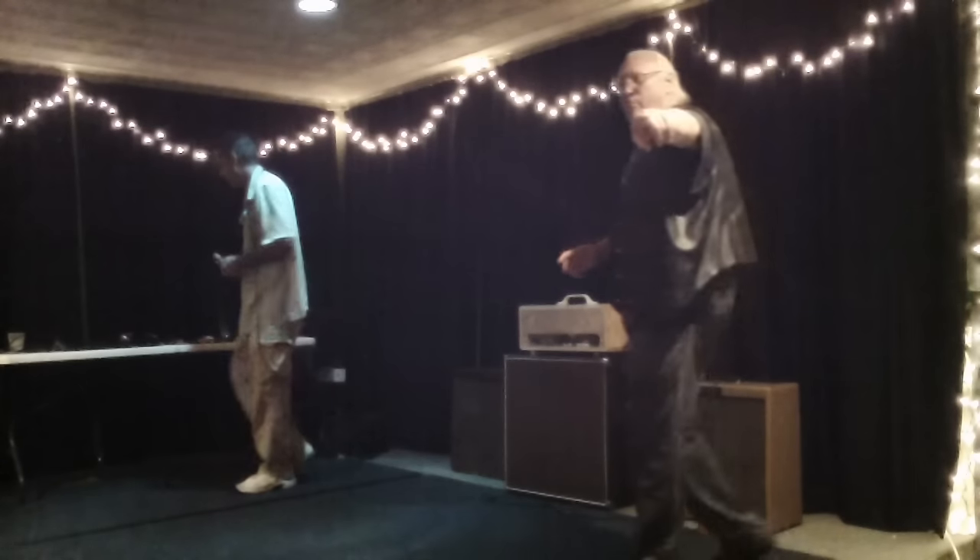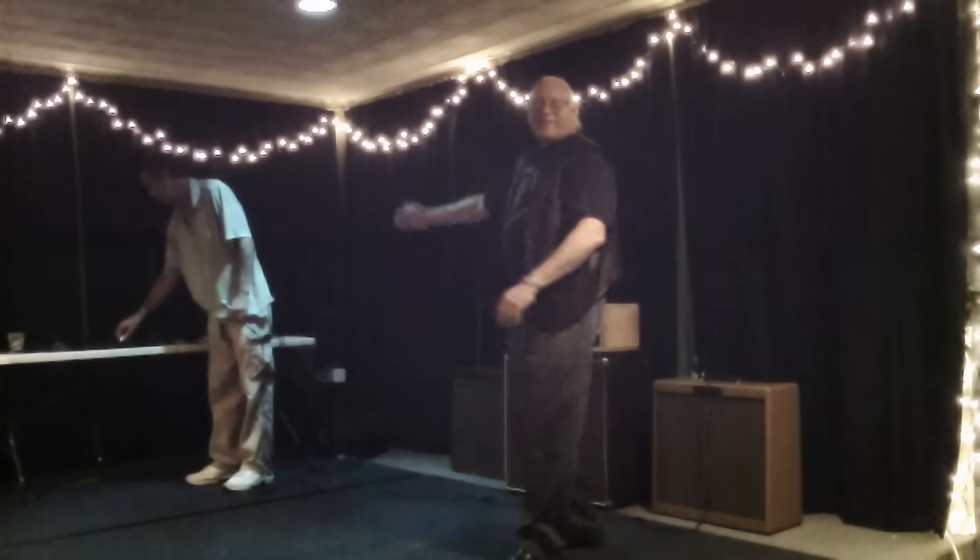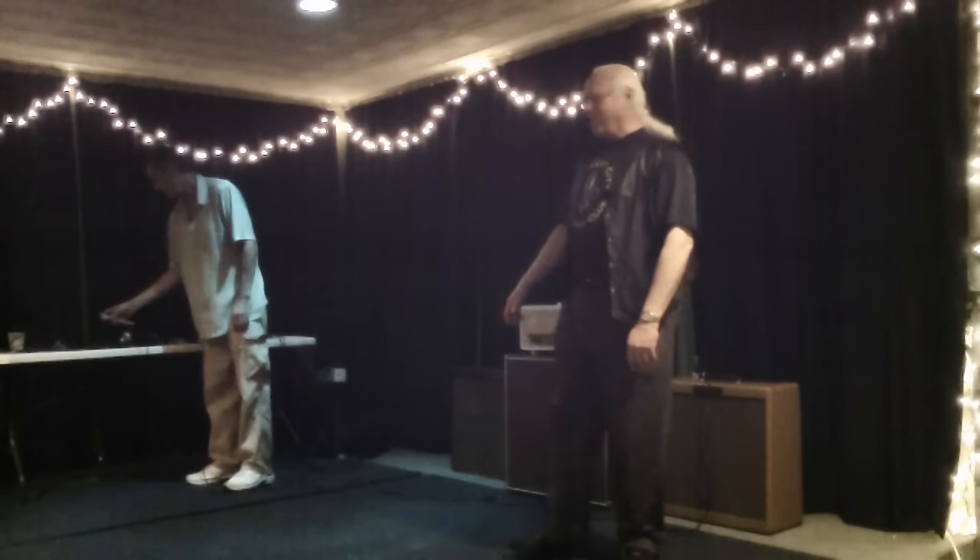That was awesome, A.J. Forrest. And now we're going to switch places here in just a second.